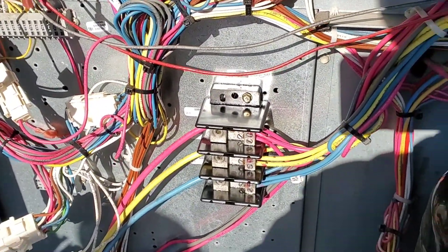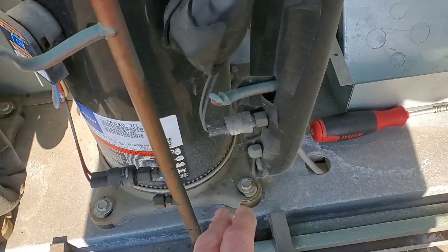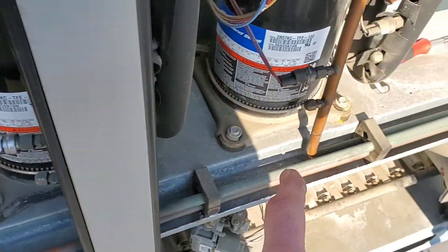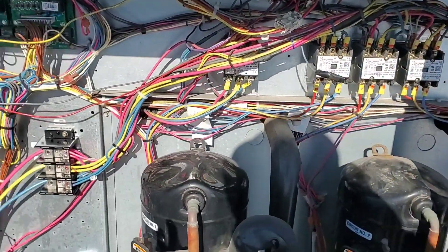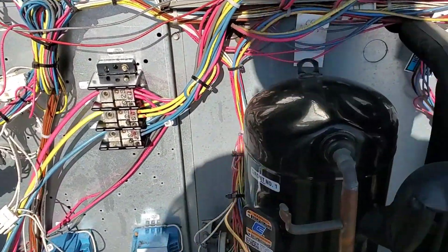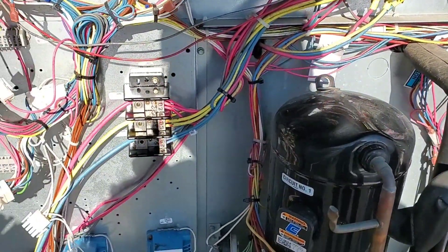We have this terminal block cleaned up and all the crankcase heaters disconnected. We also disconnected one that's starting to rust out — we're going to change it along with the others; it's just a matter of time, and we've got approval to change them. All other loads check out fine. We're going to turn this machine on for a test run — fan only, since the compressors are only used in the summer, and it's a backup unit.